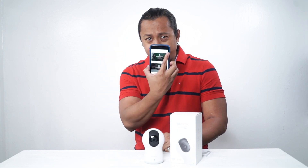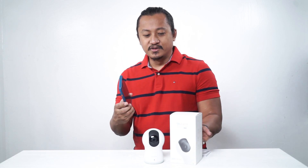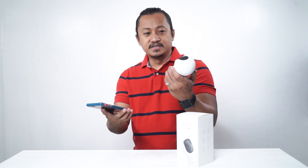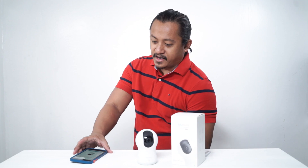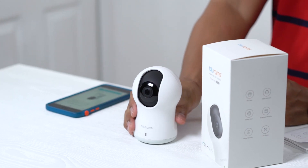The next thing you're gonna do once you've downloaded the BluRams app is you're going to click on the upper right corner on your phone. It's a plus sign and then you're gonna choose which product. You look at the box — this is the dome light — and it is the dome light pro.